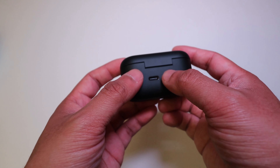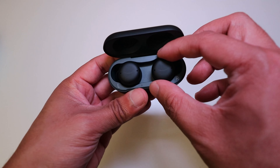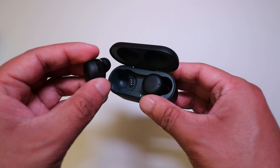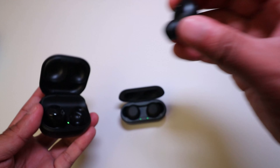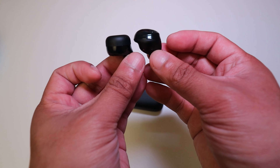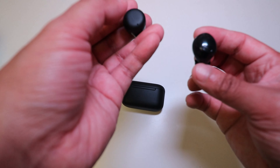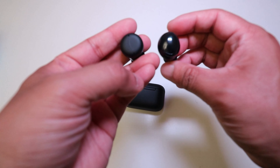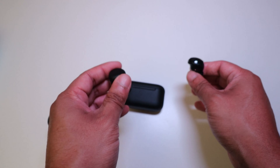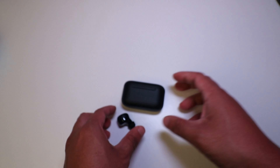You just hold the pairing button until it goes into pairing mode. Opening the case, you can see the earbuds themselves — they're a good size, not super big, not super small. They're probably about the same size as the Galaxy Buds Pro, maybe a little bit smaller. The touch surface is a bit bigger and flatter compared to the Galaxy Buds Pro, with nice rounded edges.